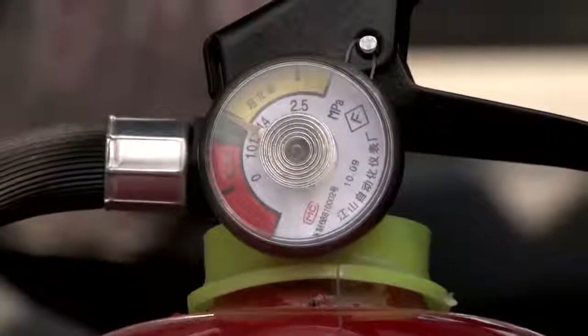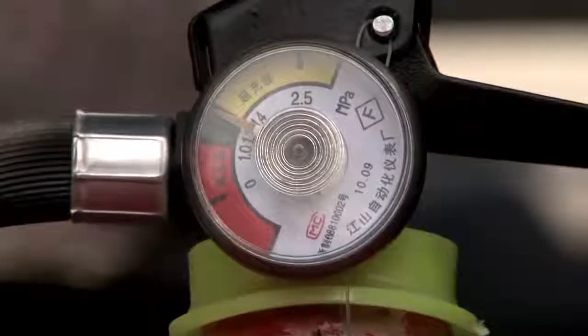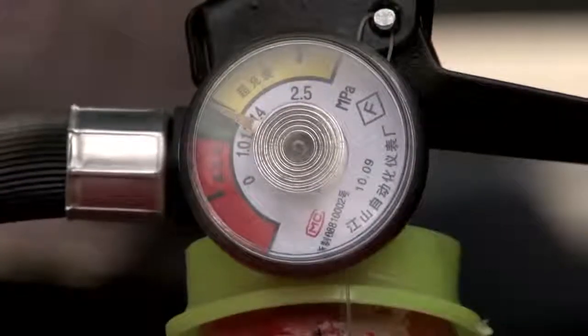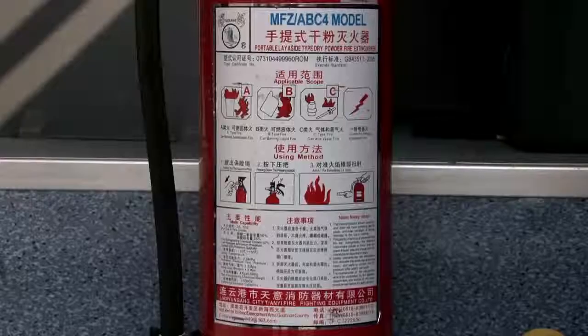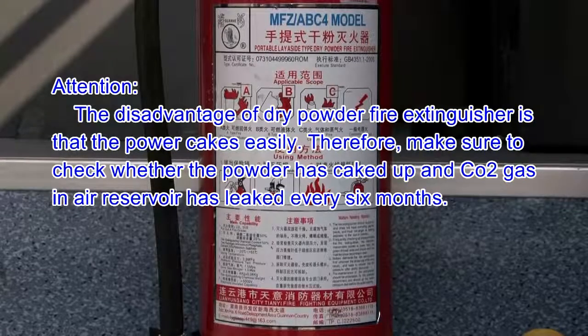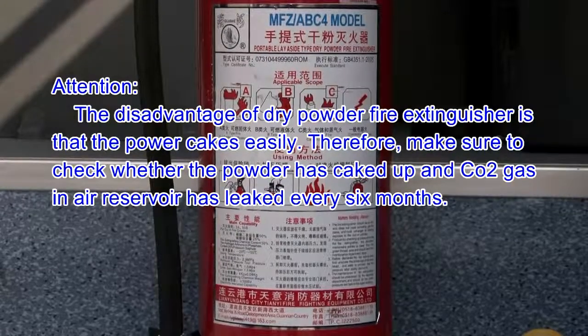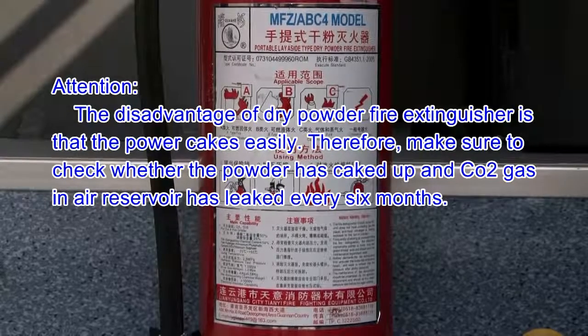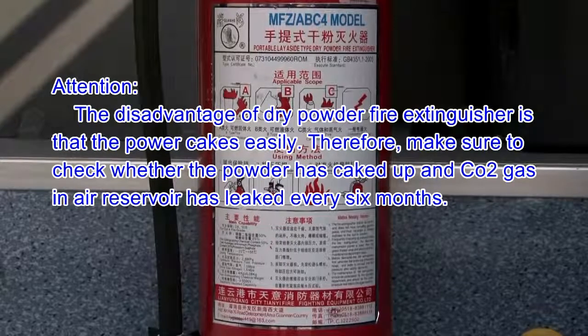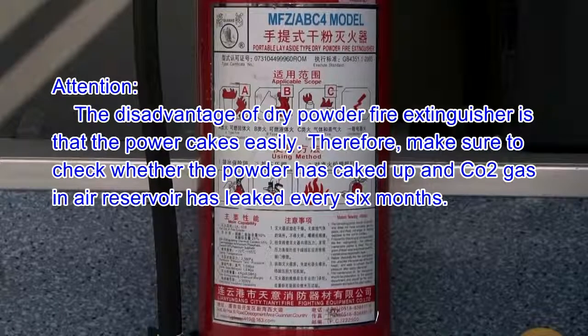Fire Extinguisher Maintenance. When the indicator is pointing to the green area, the fire extinguisher is in good operating condition. Attention: the disadvantage of dry powder fire extinguisher is that the powder cakes easily. Therefore, make sure to check whether the powder has caked up and the CO2 gas in the air reservoir has leaked every 6 months.